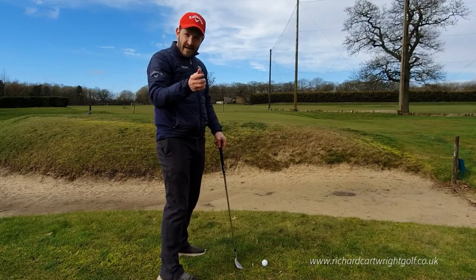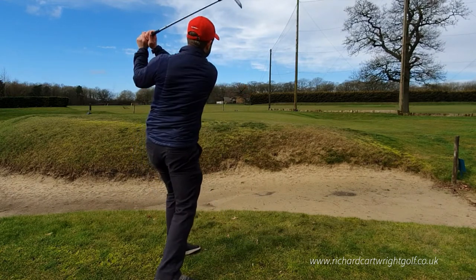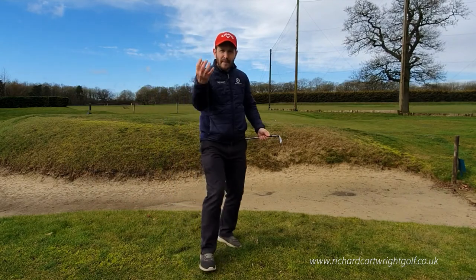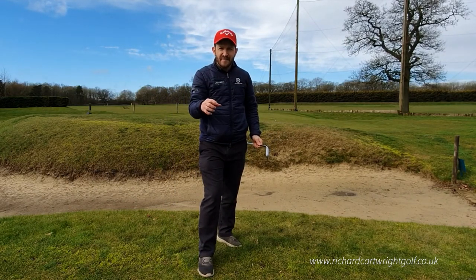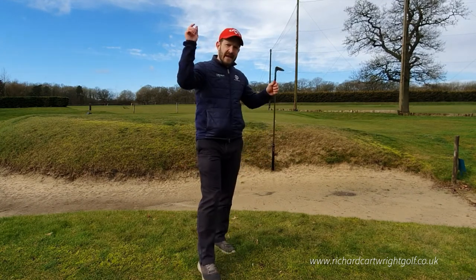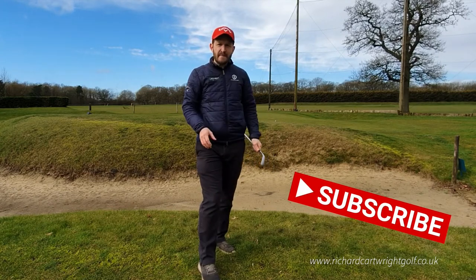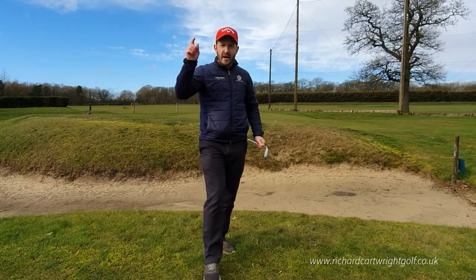And when we do all that right, hopefully that ball beautifully floats up in the air and just lands like a butterfly on hot coals. Hope this helps! Please hit that subscribe button if you enjoyed this, leave your comments below, let me know if you need any help, and I'll look forward to seeing you on the next lesson. Bye!